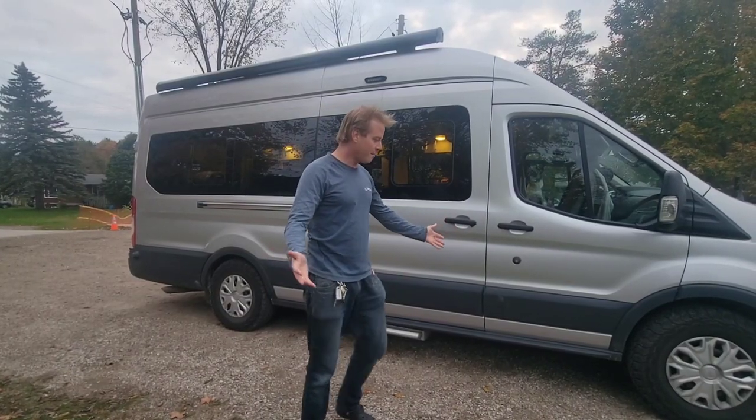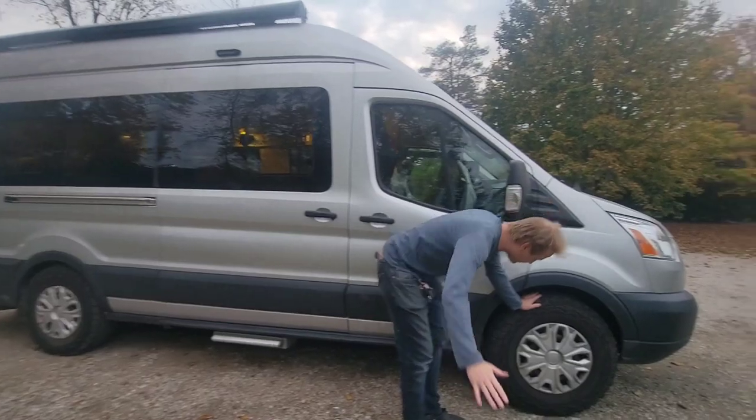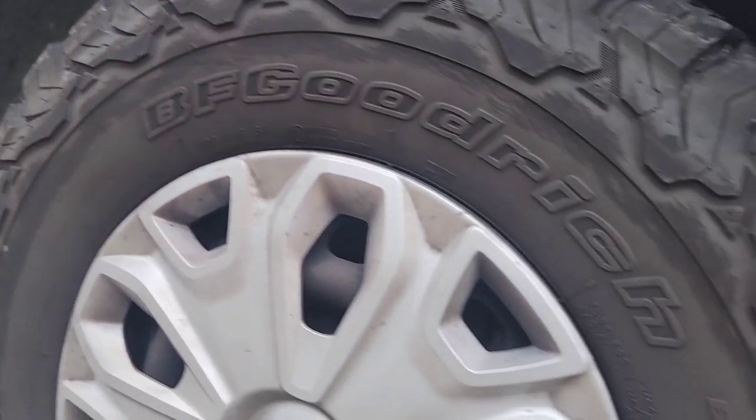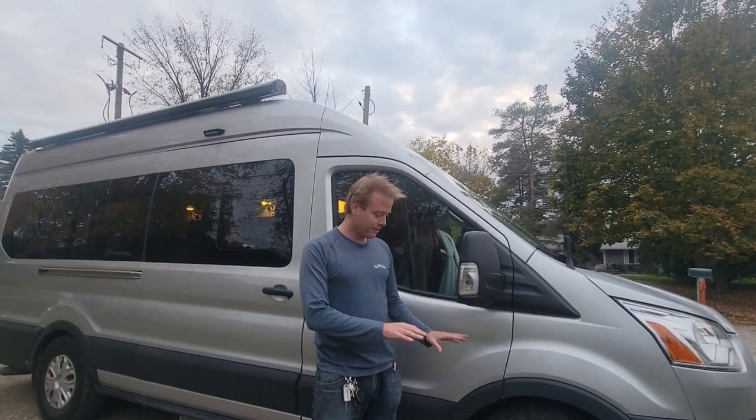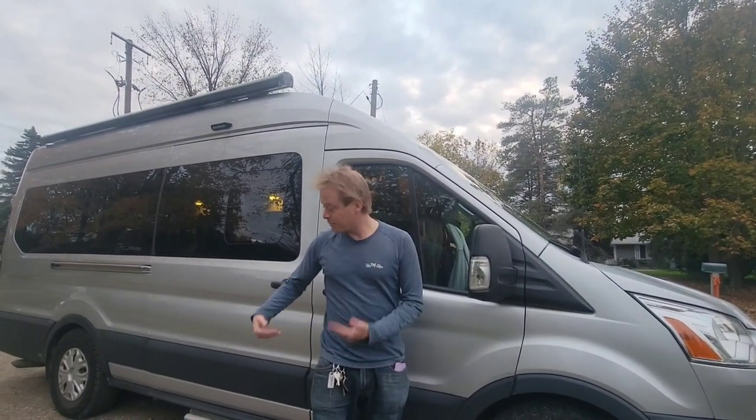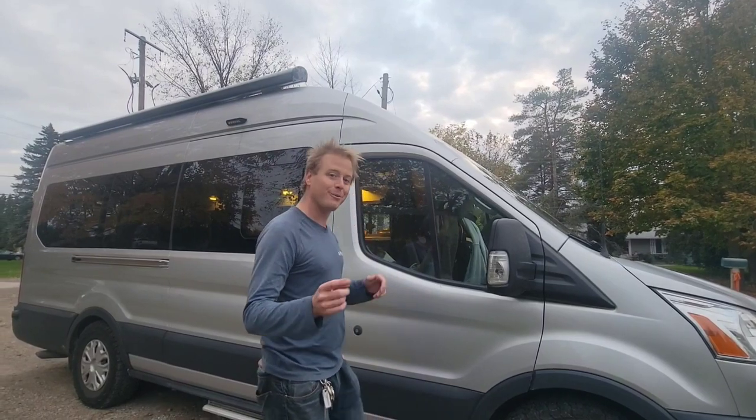Starting with the outside, we've got some big meaty tires — BF Goodrich KO2s. Fun fact for Ford Transit conversions: this actually lifted our van 1.75 inches, which was key because we have a generator underneath, which I'll show you.